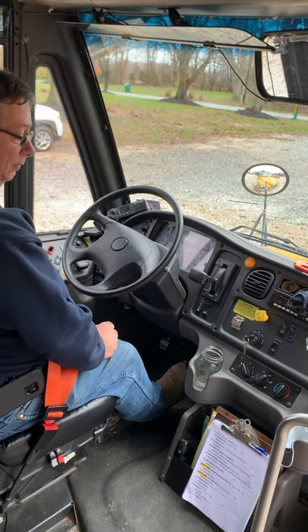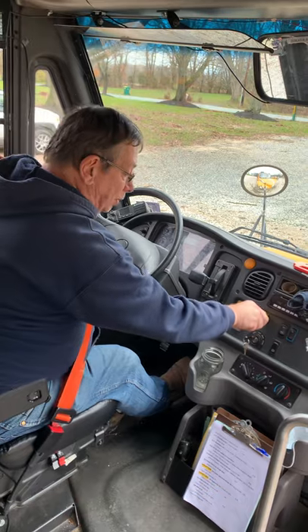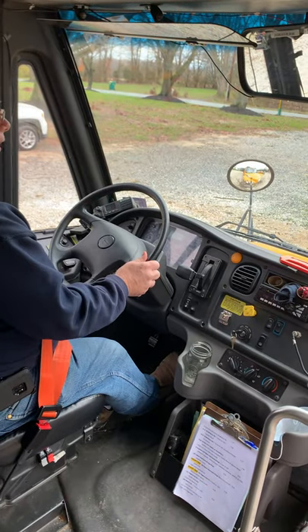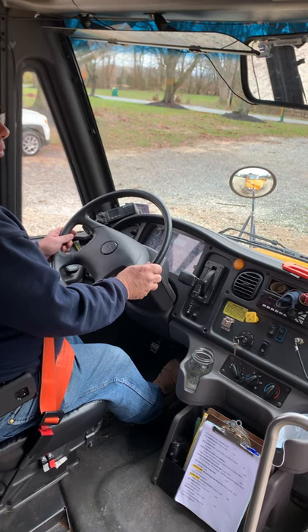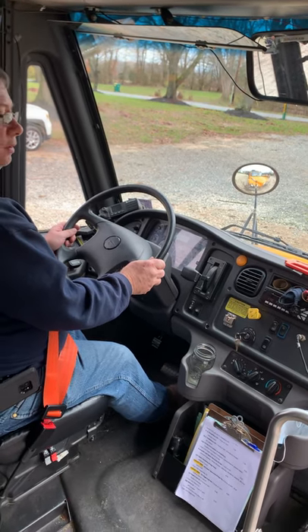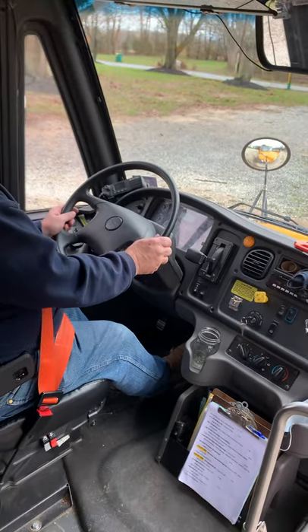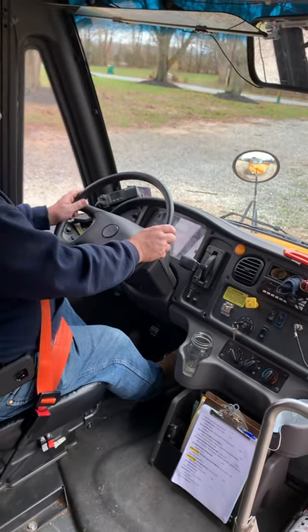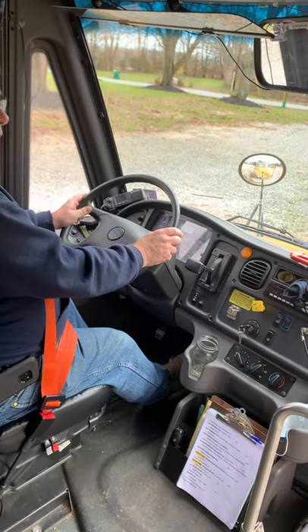Now we're going to test our service brake, or foot brake. We're going to leave the bus in drive, release the parking brake, and allow the bus to roll forward — or give it a little bit of gas to move it forward — and then apply our service brakes. The bus stopped straight and stopped quickly, so that completes the service brake test.